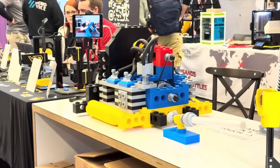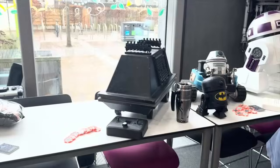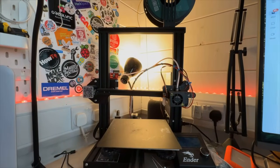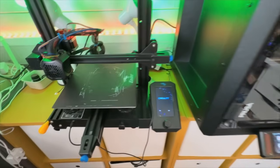I first saw the Core One printer back in December at the Sanjay Mortimer RepRap festival. I didn't get any footage of it while I was there — apologies about that. For the past five years I've been using two Ender Pro 3 series printers, and this is a major upgrade for me.